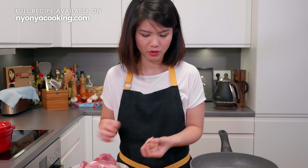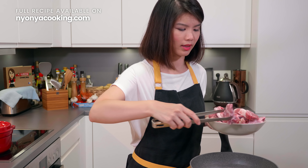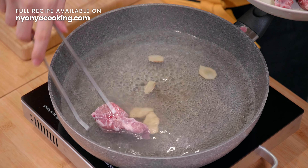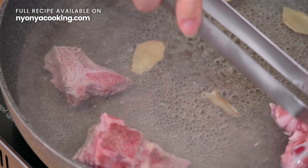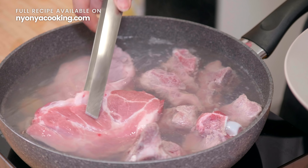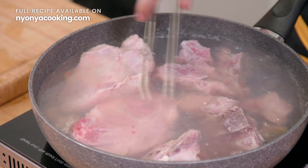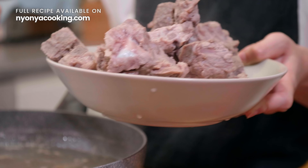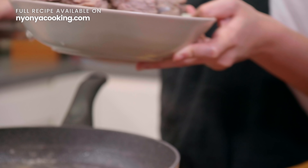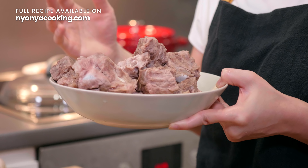Now that the water is boiling, I'm going to add a few slices of ginger. Very carefully, we're going to place the pork into this pot. Once the water begins boiling again, that's when we're going to remove the meat from the water and discard the water. Once you've removed the pork, give it a quick rinse to remove any impurities still sticking to the meat, then set aside.